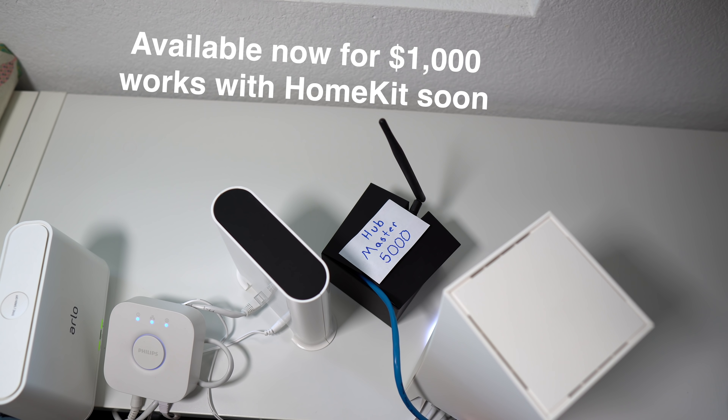It's also difficult to manage a large amount of devices and automations without a hub. I'll show you how easy it is to do these things with a hub, and there's some things you might not have even thought of — like if you're having guests come over, being able to temporarily disable a bunch of automations with the press of a button.